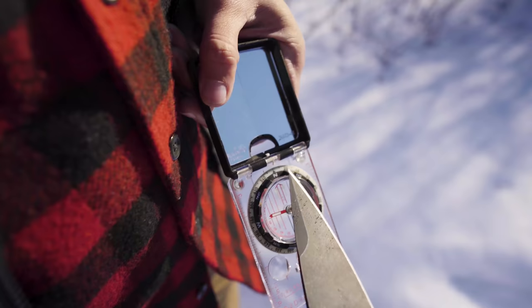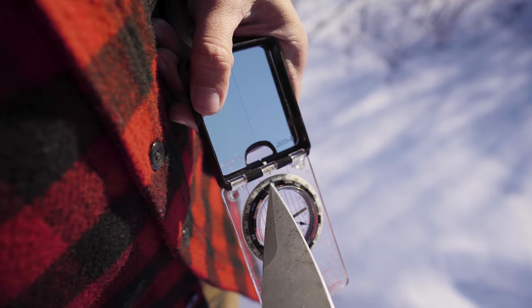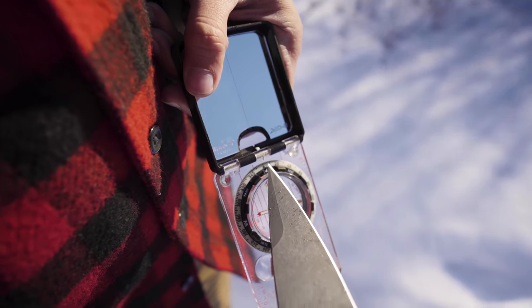Your compass is going to have 360 degrees on the bezel, and you're going to notice that every 10 degrees there's a large hash mark, and in between those 10 degrees there are five smaller subtensions, meaning that each of those is two degrees.